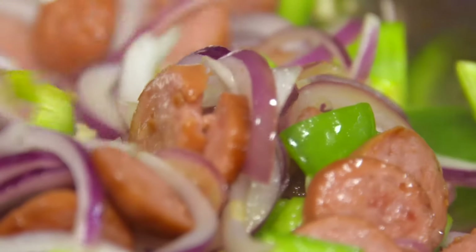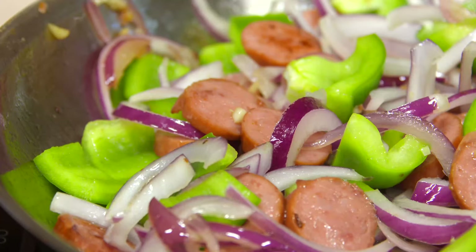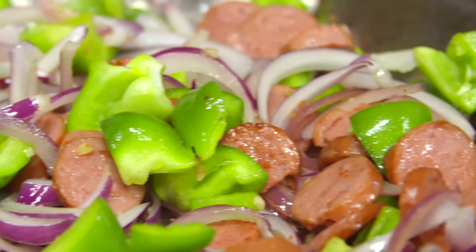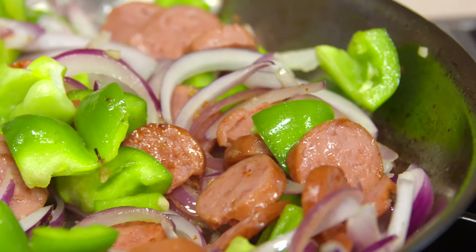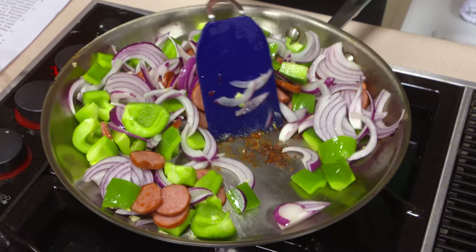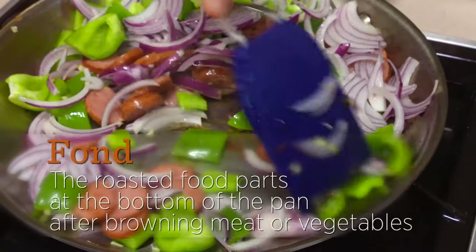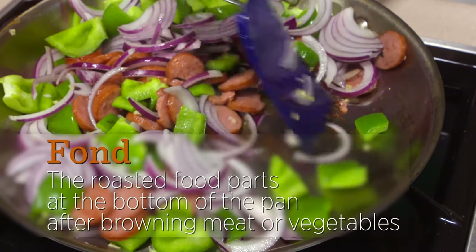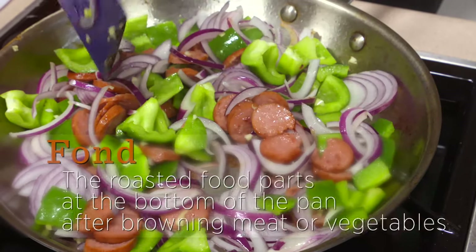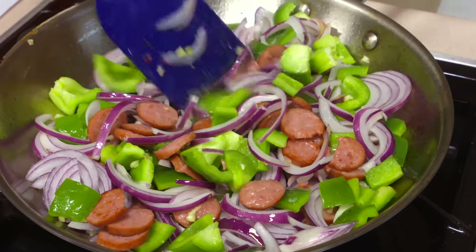We're going to stir these around, and unlike the other things we've had in the pan, you're going to keep an eye on these more closely because you don't want them to scorch. You can see the tasty bits on the bottom of the pan — some liquid will come out of these vegetables as they cook, and those crusty bits are called fond. Go ahead and try to scrape those up as you go, because there's a lot of flavor in there — you want to move that out of the pan when you move the vegetables out.